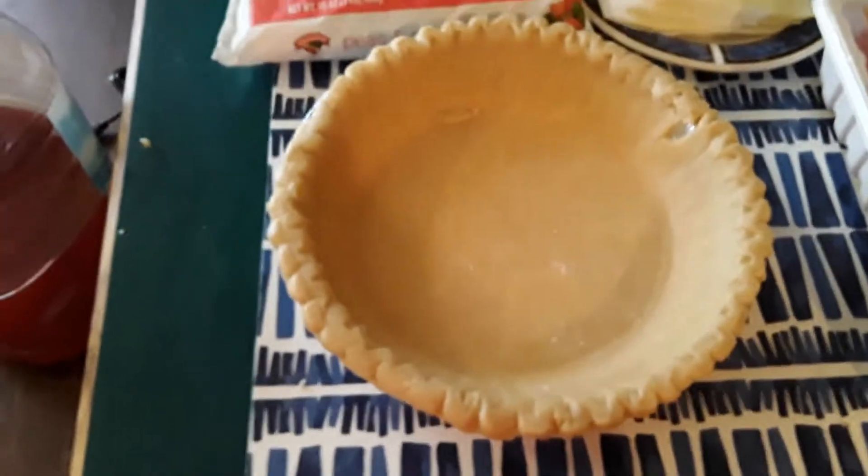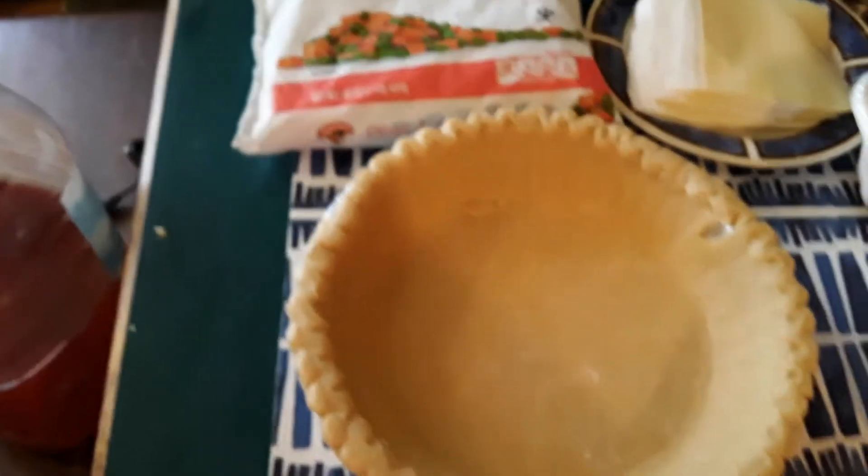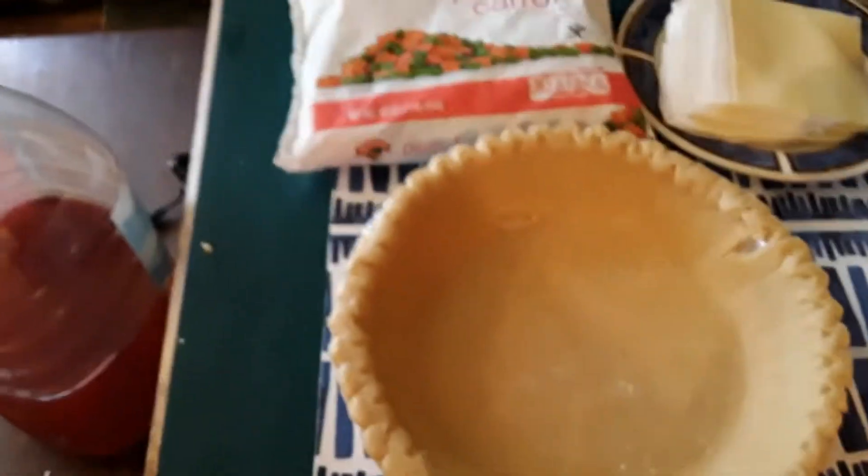What you're going to need is the other nine inch round. We're going to poke holes in this one and blind bake it for about 15 minutes.